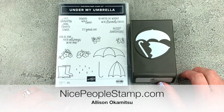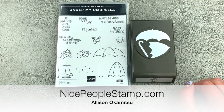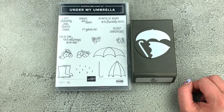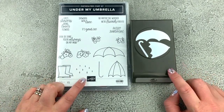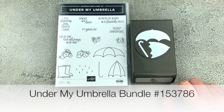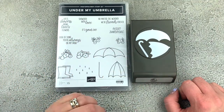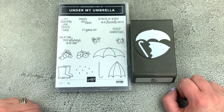Hi friends, it's Allison here from NicePeopleStamp.com. Thank you for being here with me today on my YouTube channel. I have a fun crafty video for you featuring the Under My Umbrella Bundle. This is a stamp set and punch bundle and we are going to use it to create a super cute card. Let's jump in.